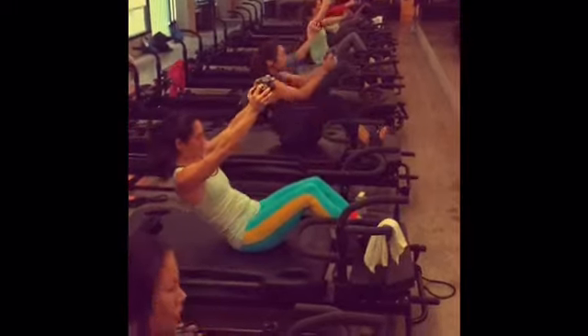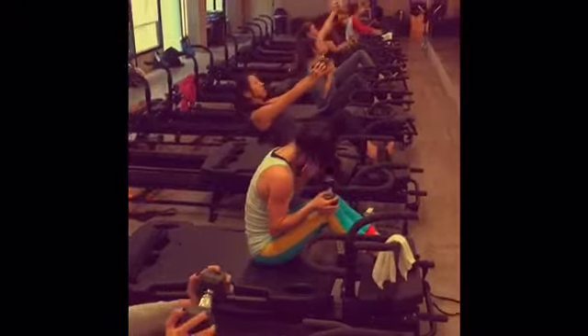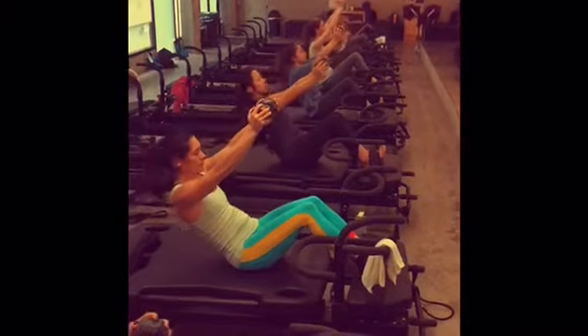Inhale. Good. You've got 20 seconds left. Try to go slow, okay? Shoulders away from the ears. Yes. Good. In 4, 3, 2, 1. Slow down.